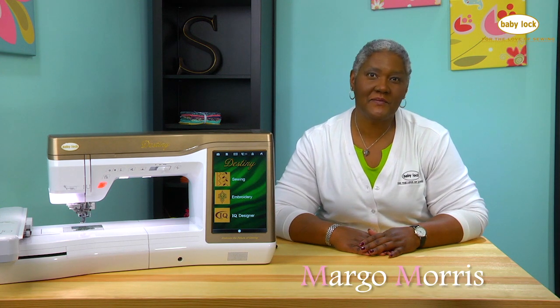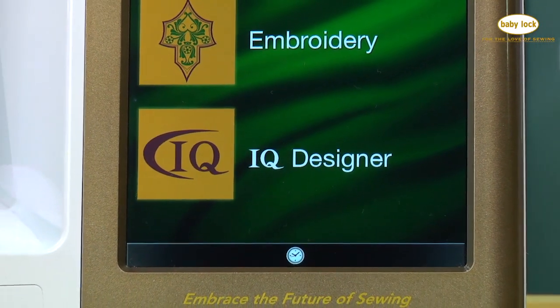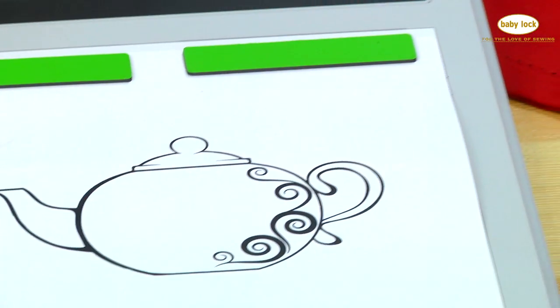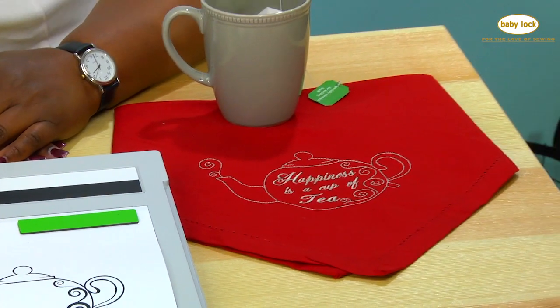Hi, I'm Margo and welcome. Today we're going to take a look at IQ Designer, one of the most phenomenal features found in the Baby Lock Destiny. Did you know that you could take original artwork and turn that into an exciting embroidery design?